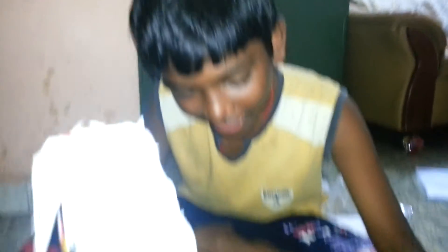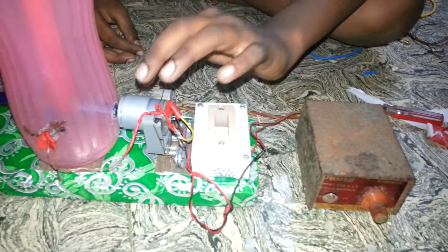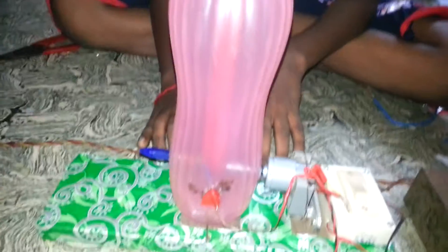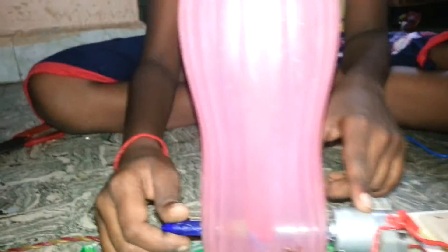The apparatus we need: a battery, switch, wires, DC motor, stand, screws, plastic bottles, the belt which is loaded, a sketch needle, tin, tissue paper with tape, and rod wire.